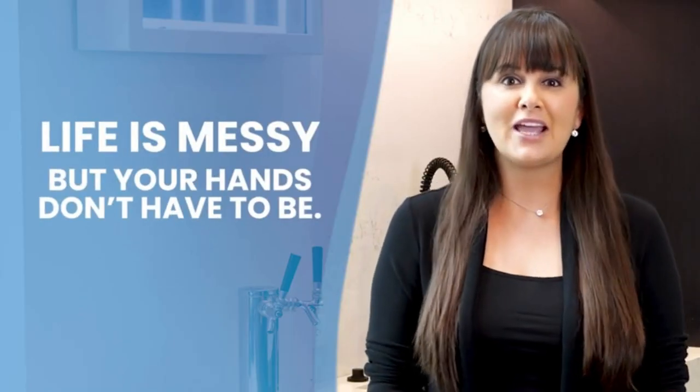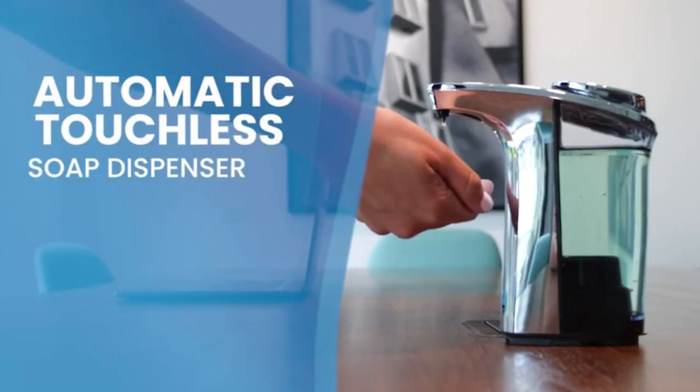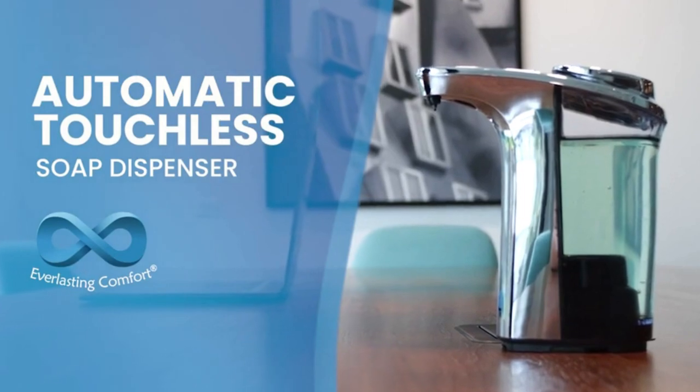Life is messy, but your hands don't have to be. And now washing your hands has never been easier with Automatic Soap Dispenser by Everlasting Comfort.